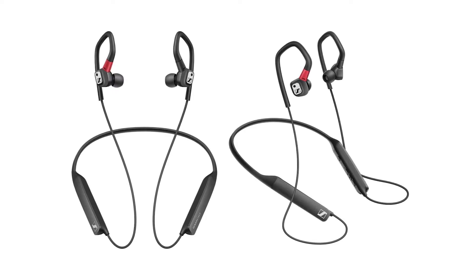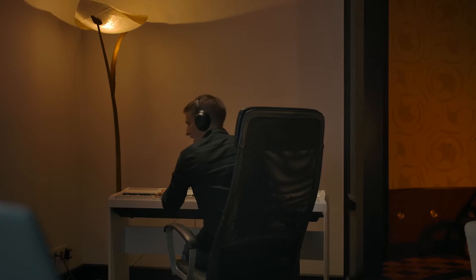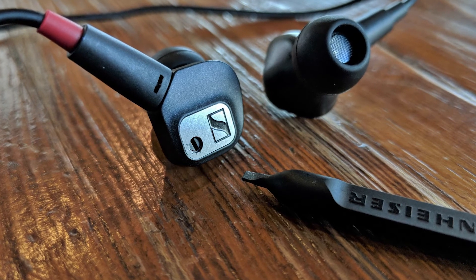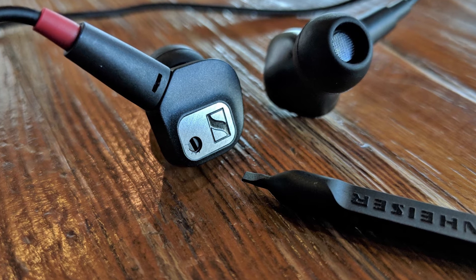Number one: Sennheiser IE80S. Most high-end over-ear headphones come with an impedance of about 250 ohms, which means that you can't really use them effectively and to their full potential without a proper amp. Thankfully, this doesn't apply to most in-ears, and it certainly doesn't apply to the IE80S, as their impedance is only 16 ohms.